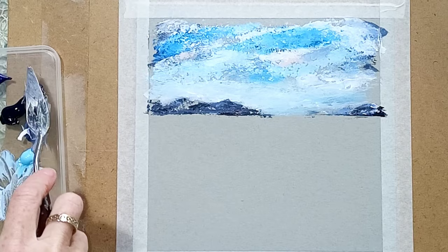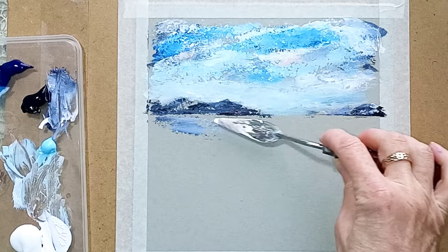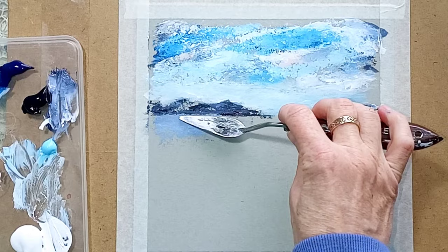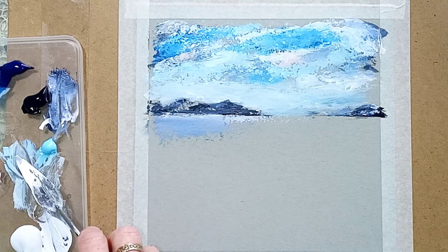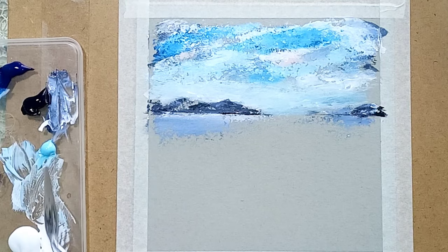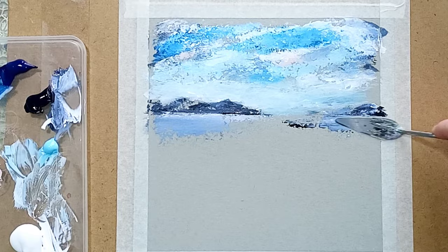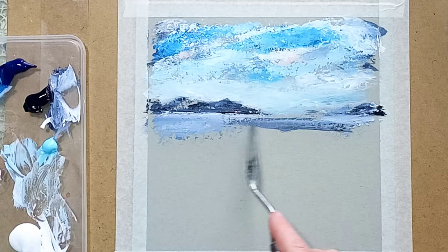Apologies for the changing light but today in the UK we've had sunshine and cloud, the worst for filming. A nice mixture of blue with a bit of Payne's grey and white to create a little bit of the horizon sea, taking some of that white across to lighten the edge under those mountains. I'm going to call them mountains for now. If you use the knife sideways it's a lot easier to cover the ground, but you can also pull it downwards. I like to mix on the paper as I go — I find it's much more spontaneous.